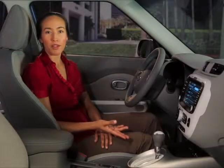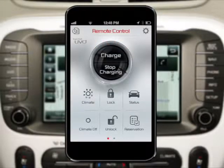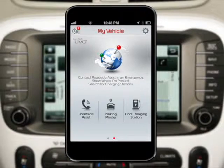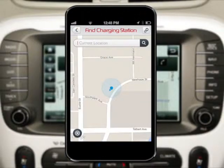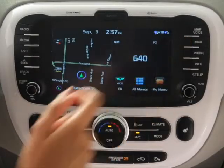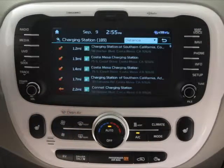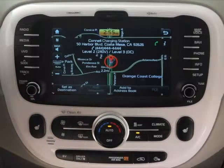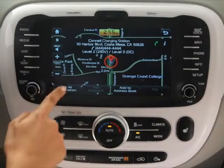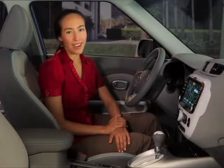If you'd prefer to use your smartphone to locate a charging station, download and log into the UVO EV services app, and then swipe to the right from the remote control menu to view the My Vehicle menu screen. From the My Vehicle menu, select Find Charging Station. The app will then use your phone's current location to find the nearest charging stations. To get directions to one of these stations using your navigation system, push the Navi hard key to the right of the touchscreen, then select Charging Station from the Destination tab. A list of nearby charging stations will appear. Select the station that you want to visit, and then select Set as Destination or Change Destination.